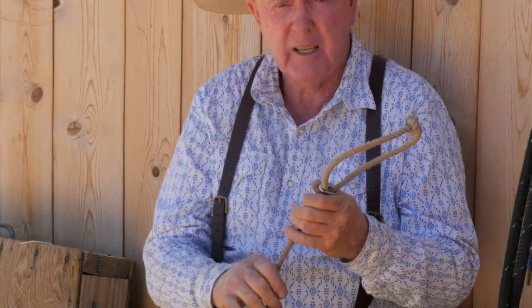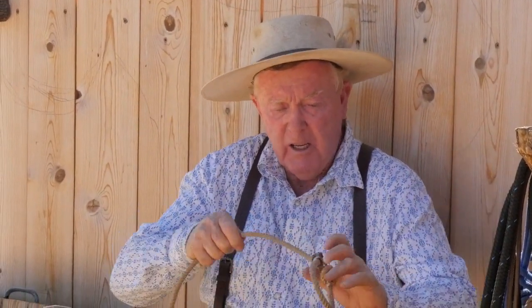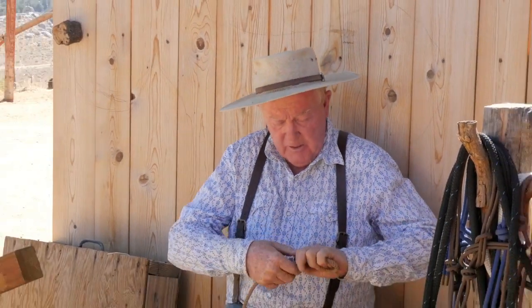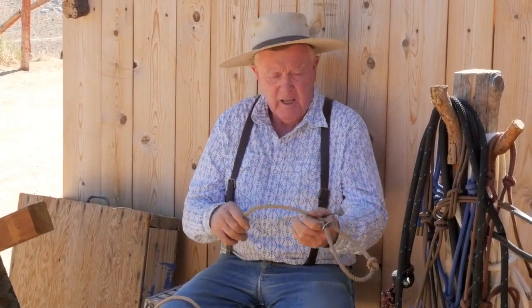— if I'm close to brush or any kind of hazard, and this bull does happen to bail off into the brush, this will not pull down any farther than that knot. What I'm getting at is you're not going to cut the circulation off of the bull, because you've got the knot to stop it. This can work on a cow also, but it's too big for a calf.